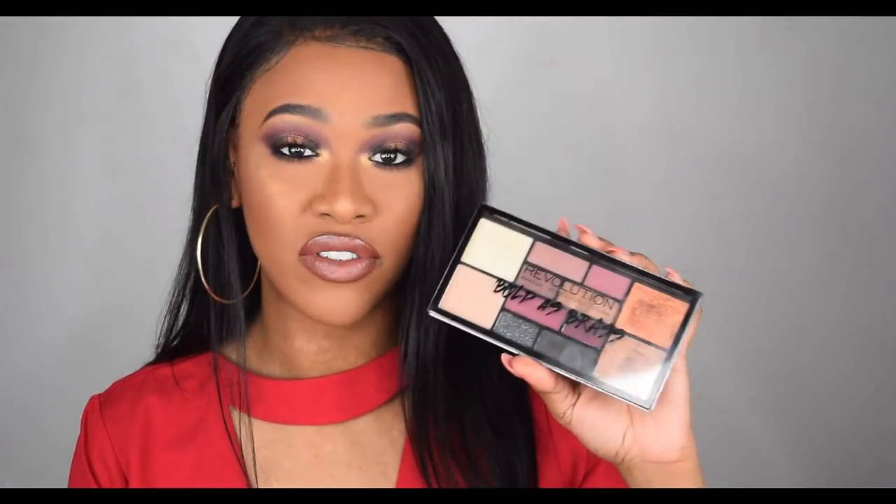Hey girlies, it's Tammy, welcome back to my channel. In today's video we're going to be doing a tutorial on this look. It was meant to start out as a Christmas tutorial — I dived into this thinking it was going to be a Christmas look, and this is how it has turned out. I still really like the look, I just don't know if people would wear it for Christmas because it's like purple and gold.